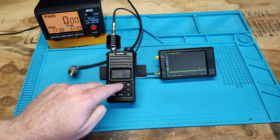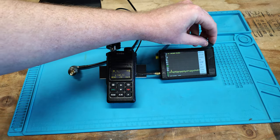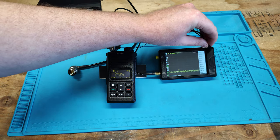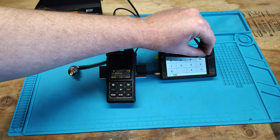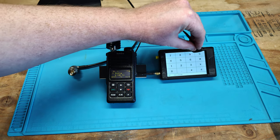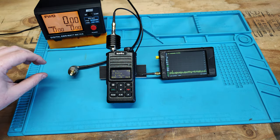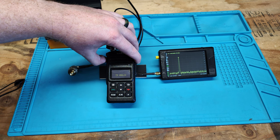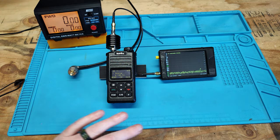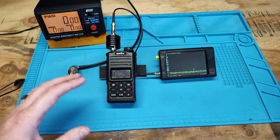Now we're going to change over to our 146.52 frequency and go from 136 to 174 MHz — the VHF spread. We'll go ahead and key it up. We're reading 146.536 MHz, bouncing around a little bit. Take this with a grain of salt — I don't know how accurate the Tiny SA Ultra is — but this gives us a general idea that it is functioning and does seem to work.